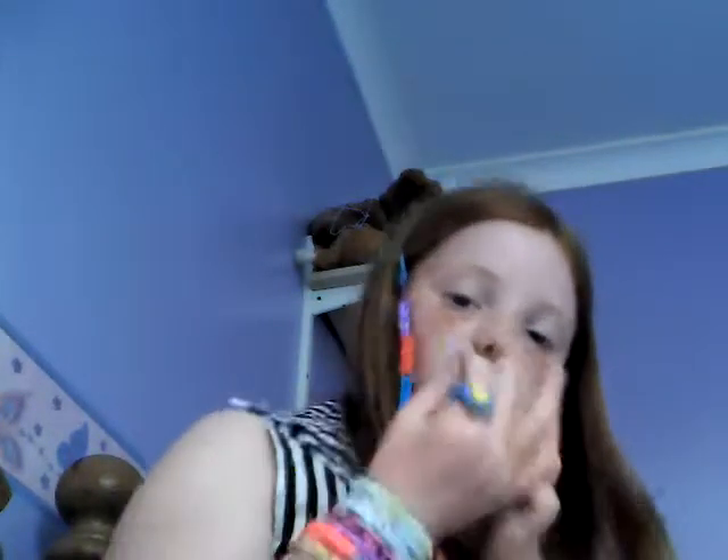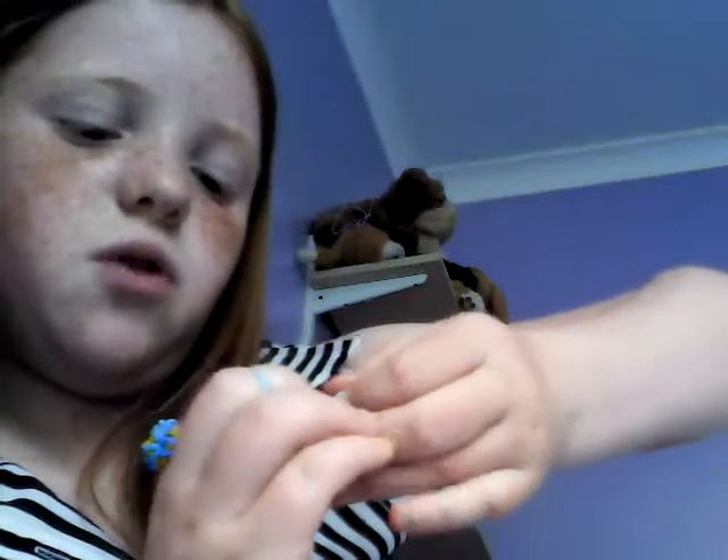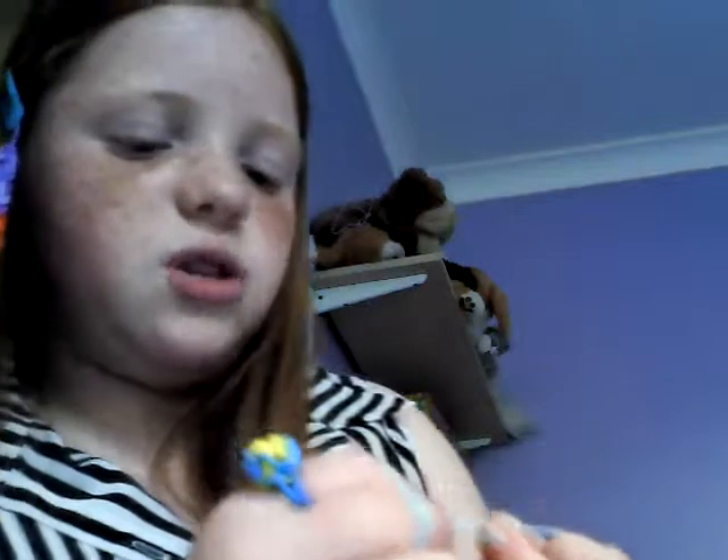Grab your blue — this time you are actually going to go through and grab all the bottom bands, get through all of those bands and put them on your fingers. Then grab the one that's closest to the other side of your fingers — your hand part — pull that over the other one, and pull the last thing on, and that will be secure.